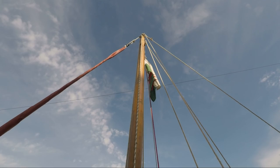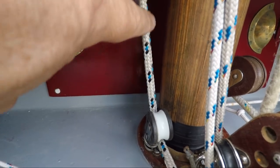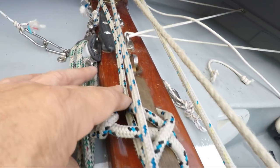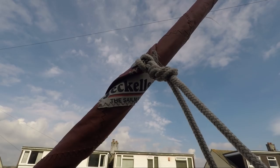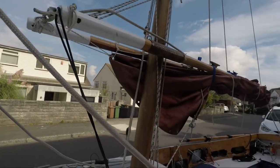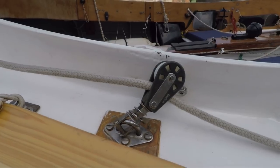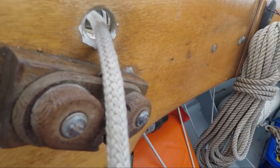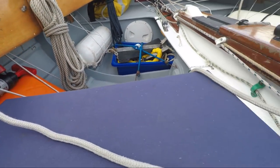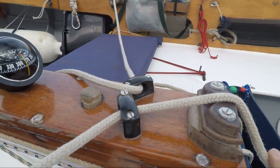My jib halyard runs from its furler swivel, through a masthead block, down at the mast and through the deck, to a turning block and a cleat mounted on the centre case spine. The jib sheets lead aft, down the cockpit combing sides, being held in place by upright blocks and deck eyes. On the other side of each combing there are tufnel blocks for when visitors or crew board. However, when I am single-handing, I lead the jib sheets to large eyes and another centre case mounted cleat, which makes them far more accessible.